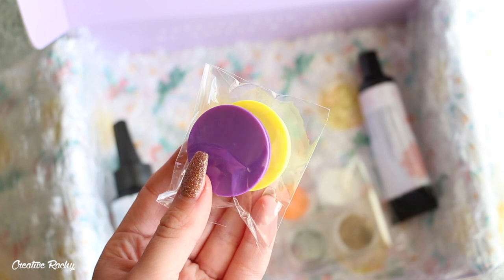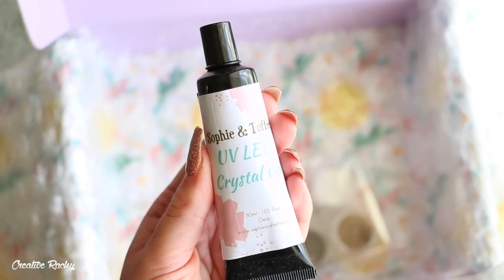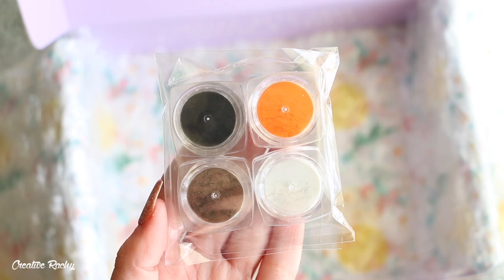We also received two phone grips, UV resin, UV gel, and four colors of pigment powder.